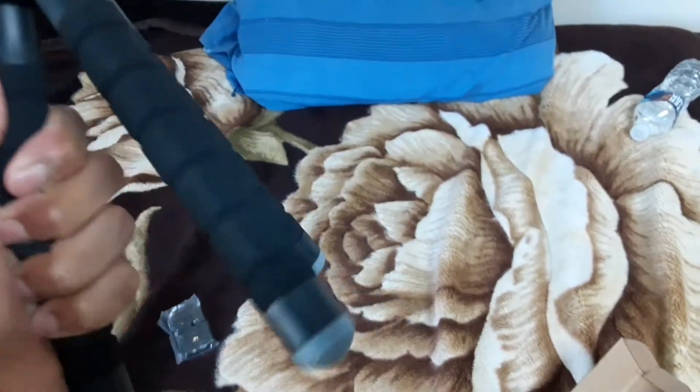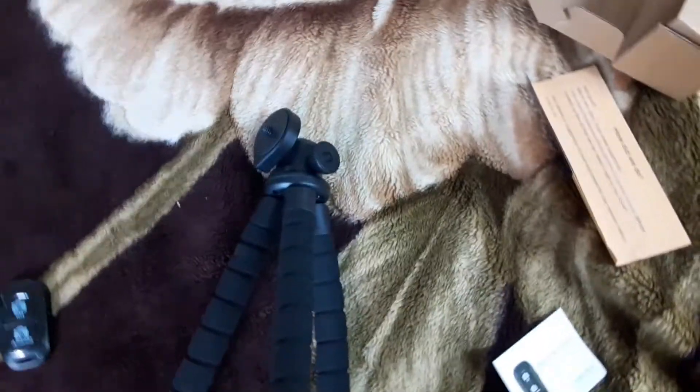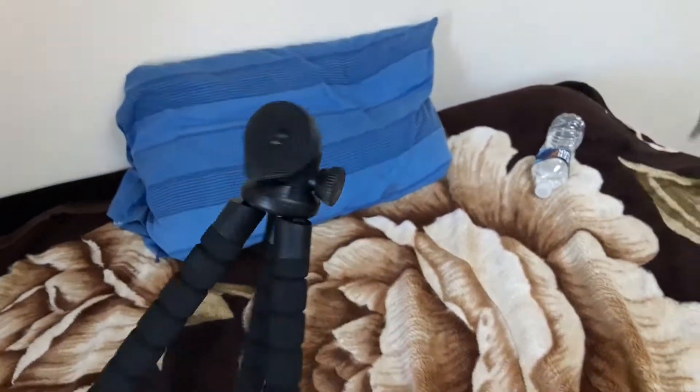It's good for outside things, like to record yourself and stuff. If you guys want to get this and want to know where to get it, I got it from Amazon and I'm going to put a link in the description if you guys want to buy it.